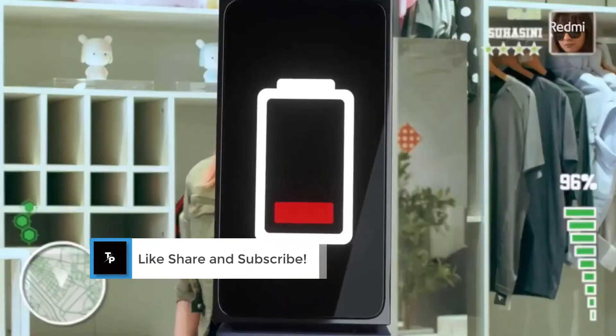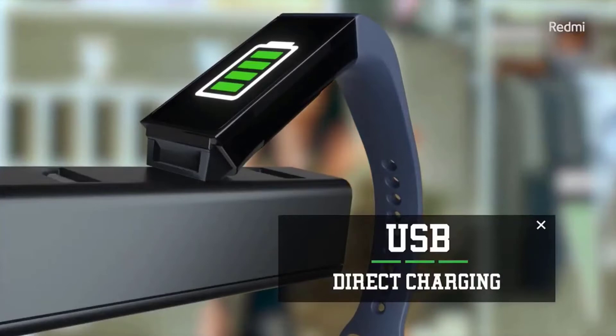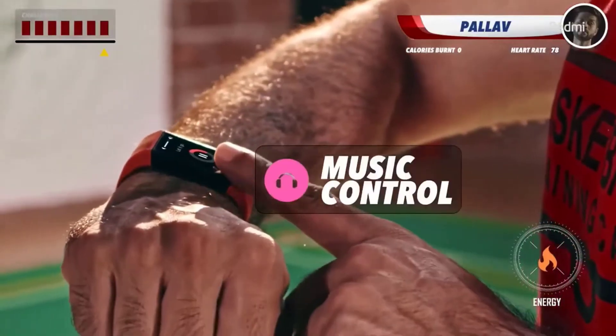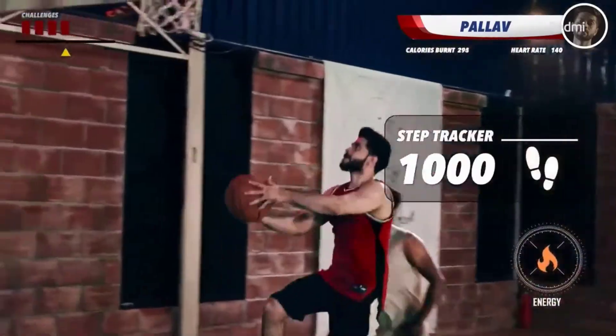For charging, the Redmi band now comes with USB direct charging, which means you don't have to worry about the proprietary charger. It comes with two weeks of battery backup, and there's also a return of music control on your band.